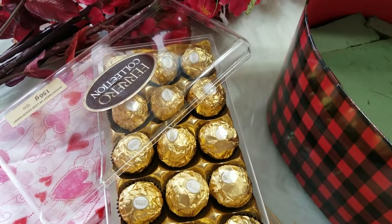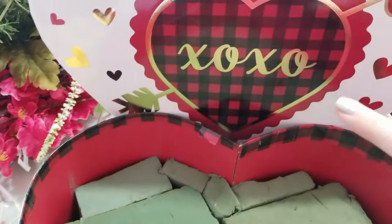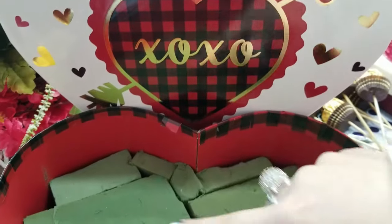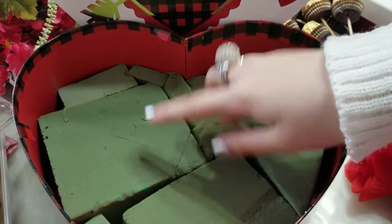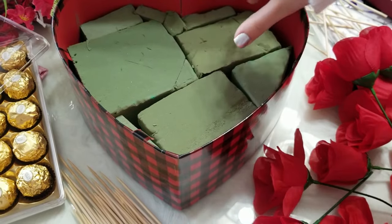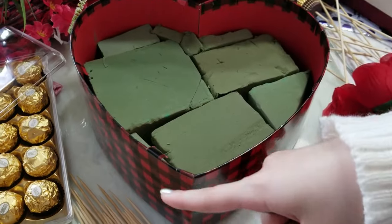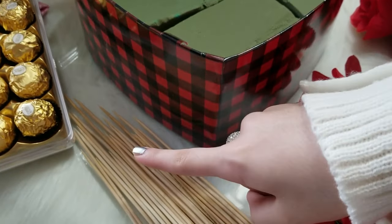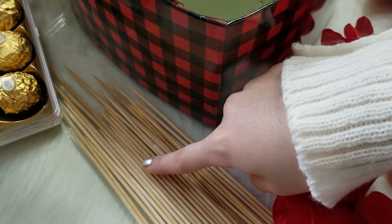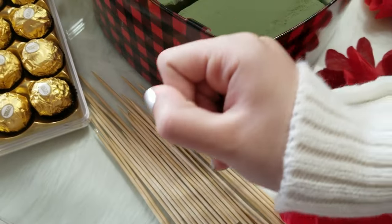This is the third gift box. If you move a little bit to the right you can see it says XOXO in the heart. I put in some foam instead of the cute heart-shaped box — it's from Dollarama. I'm going to be putting some flowers and chocolate in the middle. I also have some skewers from Dollarama — I'm going to be putting the Ferrero Rocher chocolate on top of the skewers so I can place them inside the heart box.